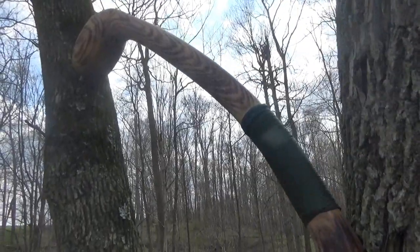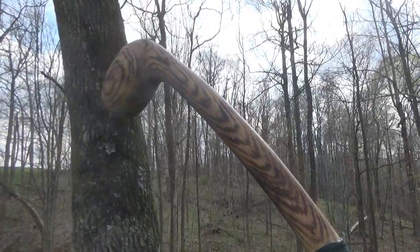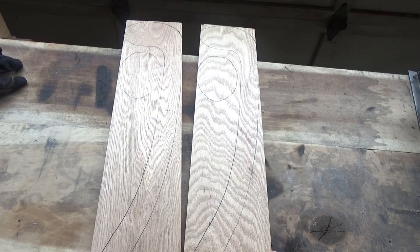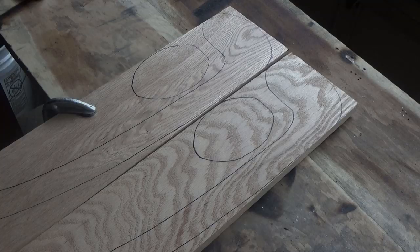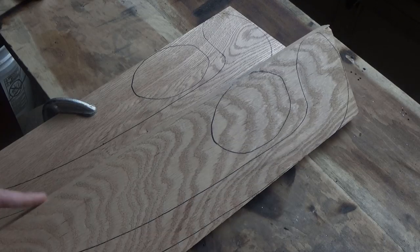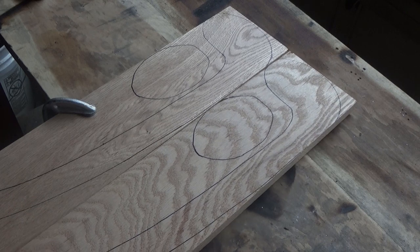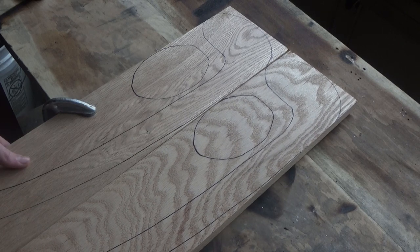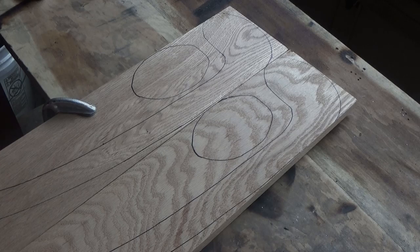This war club isn't meant to be historically accurate in any way. I just thought it would be a fun project and I used my own design. What I have here is two pieces of red oak that's one inch thick, 24 inches long, and five and a half inches wide. I drew up a simple pattern on both of them. These are going to get laminated together and form the finished club. So right now I'm going to cut them out and then glue them together.